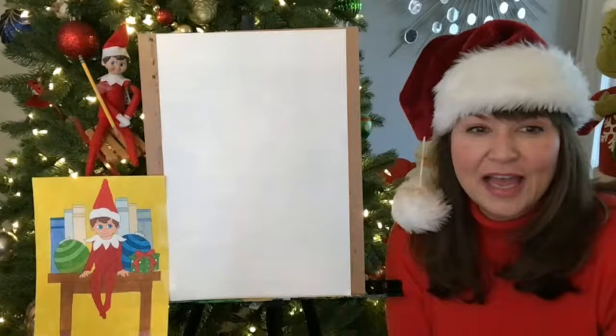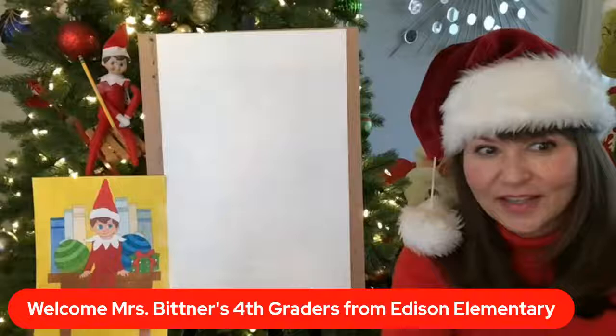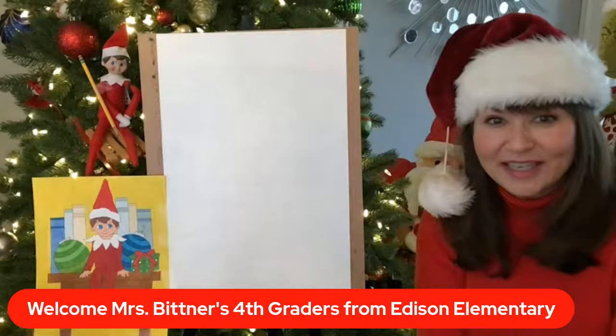And guess what, you guys? I have a special class today. I really want to welcome Mrs. Bittner's fourth graders from Edison Elementary.